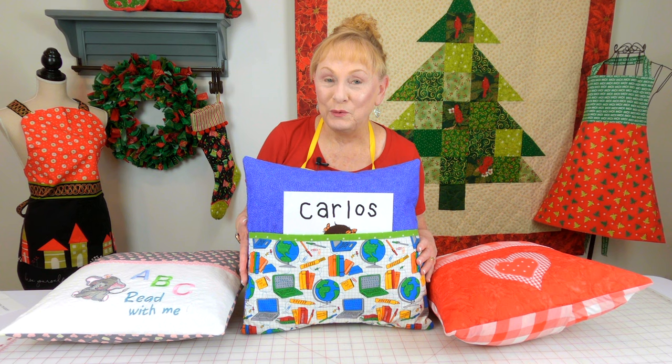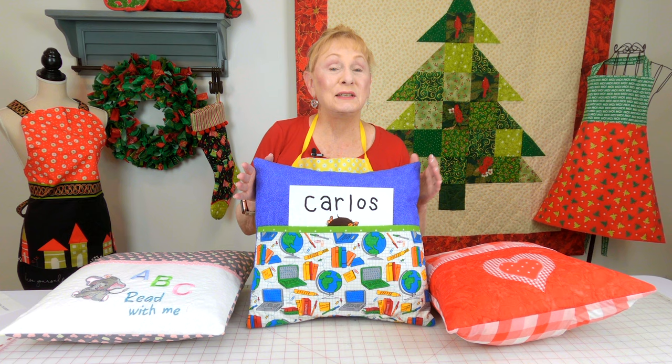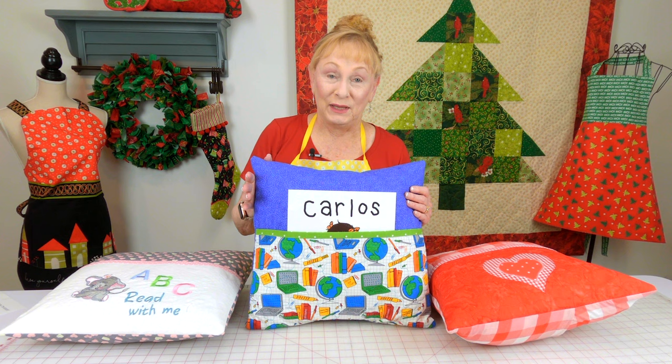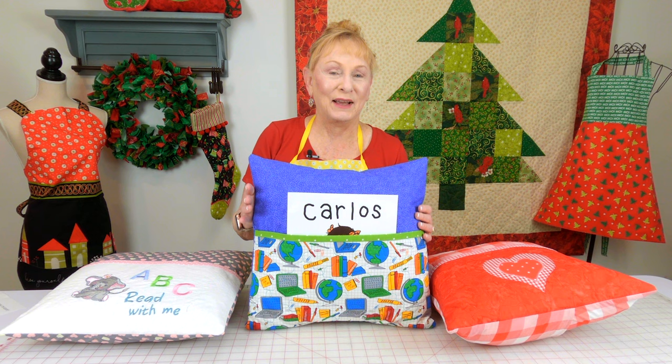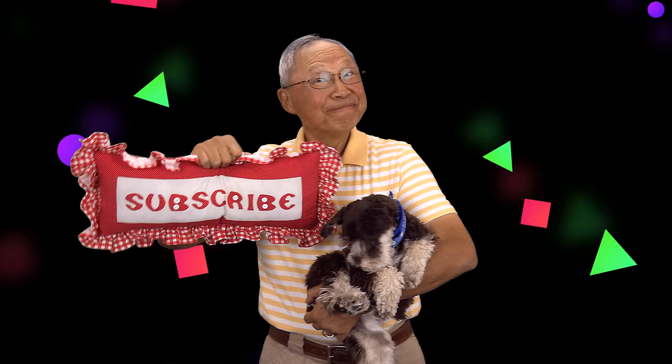I hope you enjoyed this tutorial. These are very quick to make, a lot of fun, and a great gift idea. If you're interested in other types of pillows and other beginner sewing projects, check below your YouTube screen for those video links. Make sure you also follow me on Instagram and check out my Facebook page. Thank you so much for watching — I'll see you next time and happy sewing!